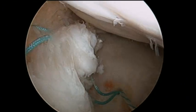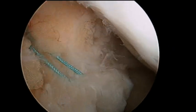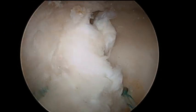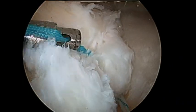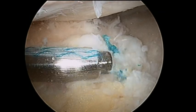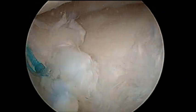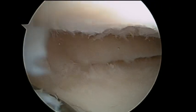Once both ends of the thread are passed through the anterior horn of the lateral meniscus, a fingertip pincer is employed to avoid tissue interposition. A knot pusher is employed to finish the suture. The second knot is performed in the same way as the first one. After the suture is performed, the stability of the reinsertion is checked with the aid of a probe.